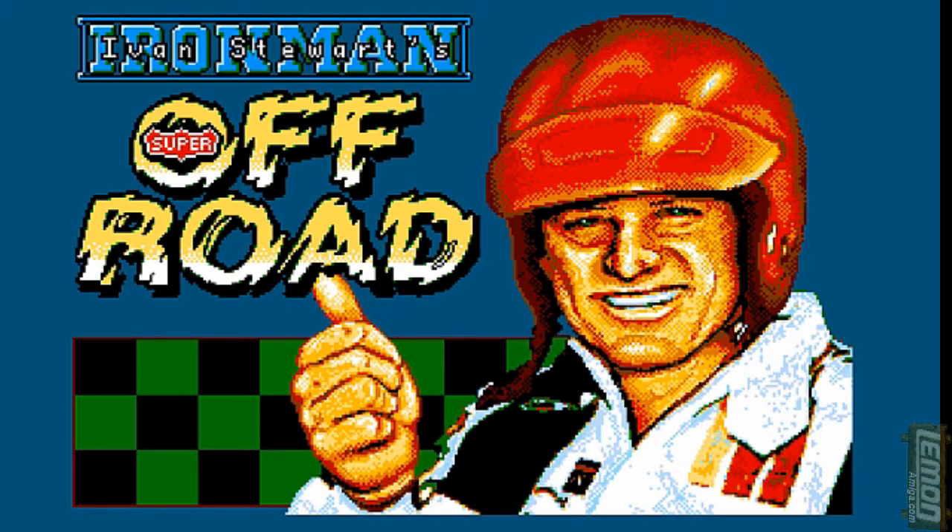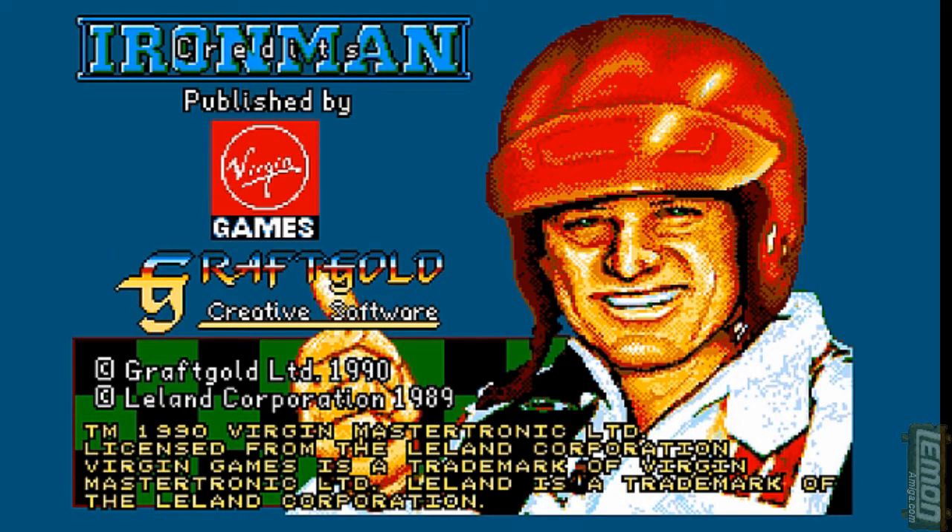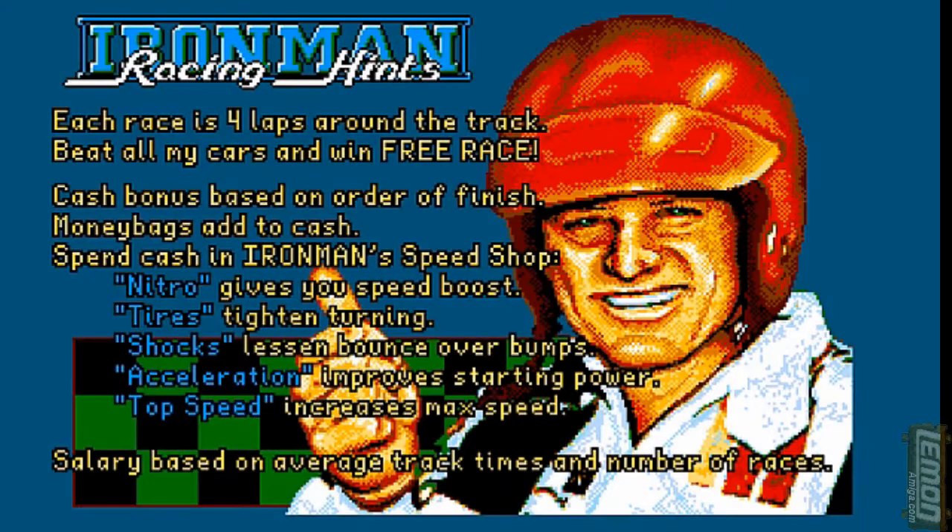Hi, welcome to another Lemon Amiga game guide and review. This time we'll be taking a look at Ivan Stewart's Iron Man Super Offroad Racer, produced by the Leland Corporation in 1990 for the Amiga and released through Virgin Games. This game is a direct conversion of the 1989 arcade original, also by the Leland Corporation.